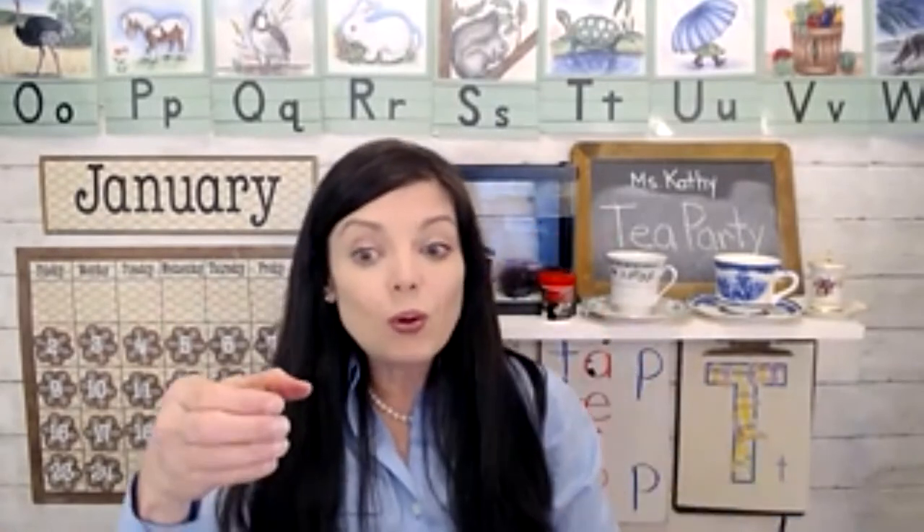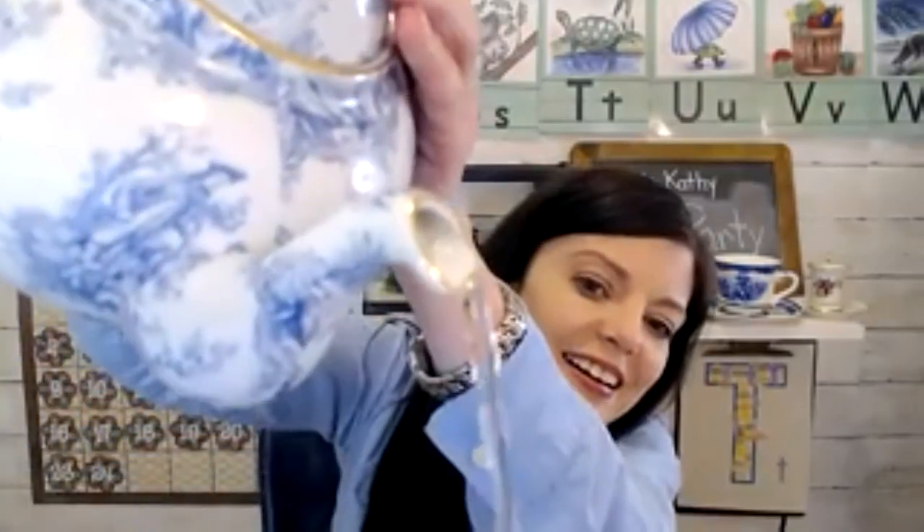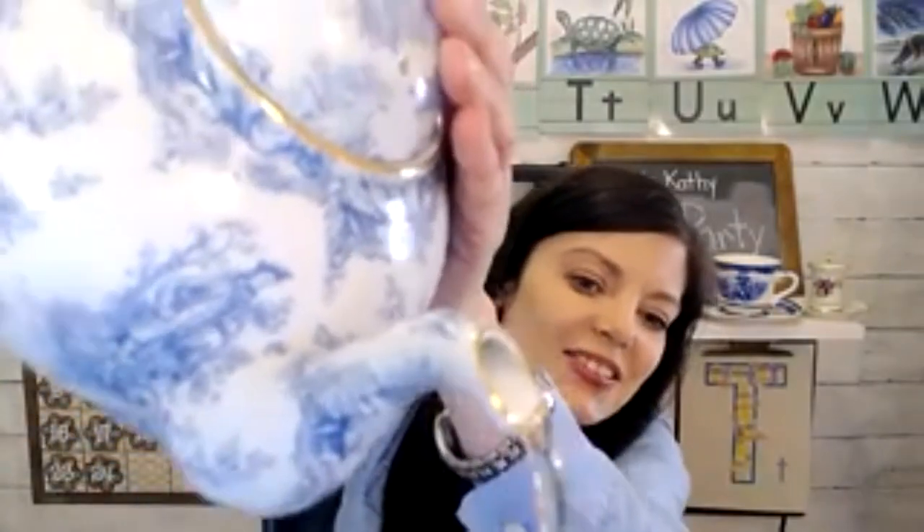I want you to hold up your pretend tea cup and I'll pour you some tea. So what does letter T say? T, T, T. Okay, you get some tea! Hold up your cup — here it comes. Okay, that's for you.